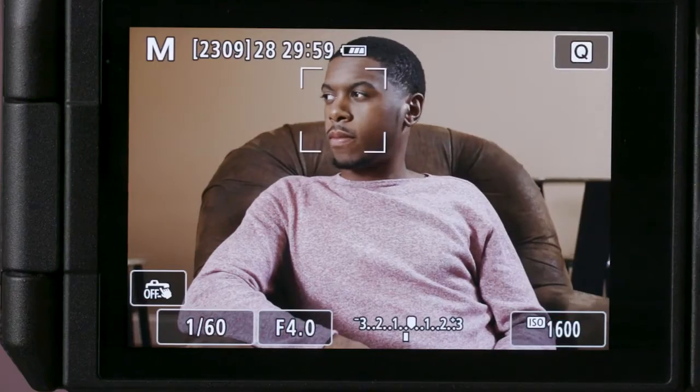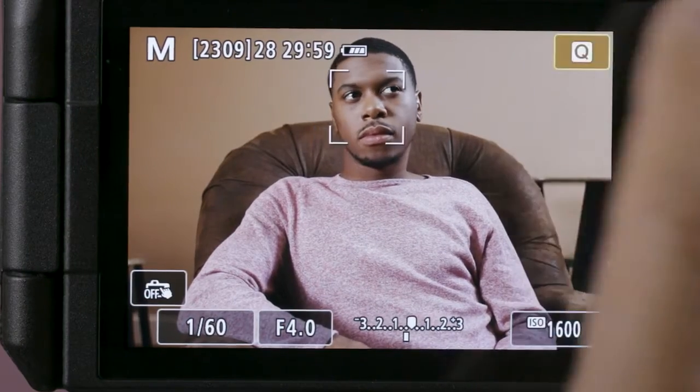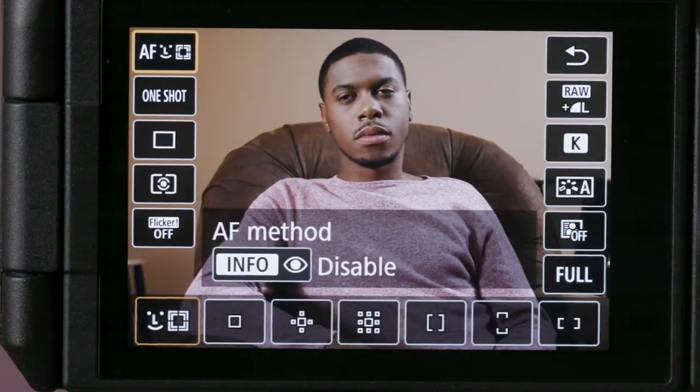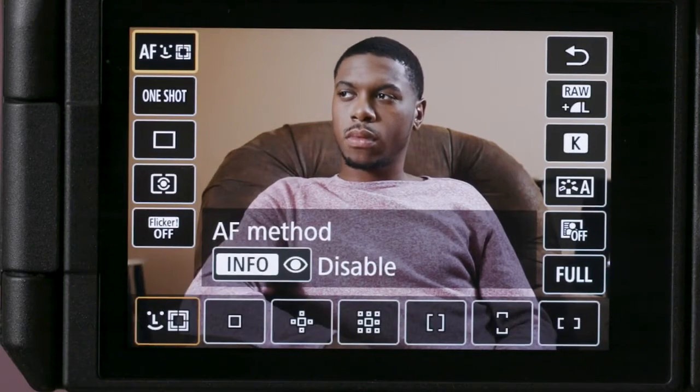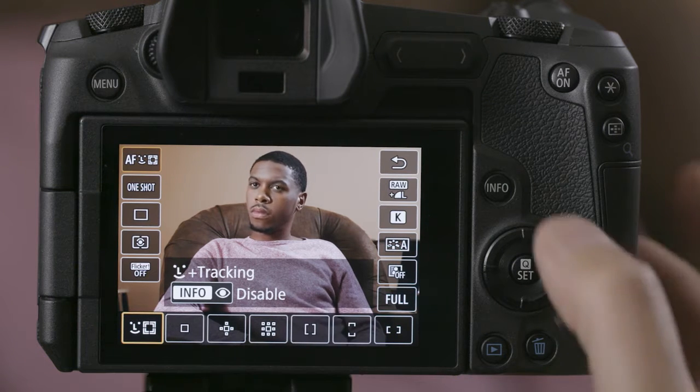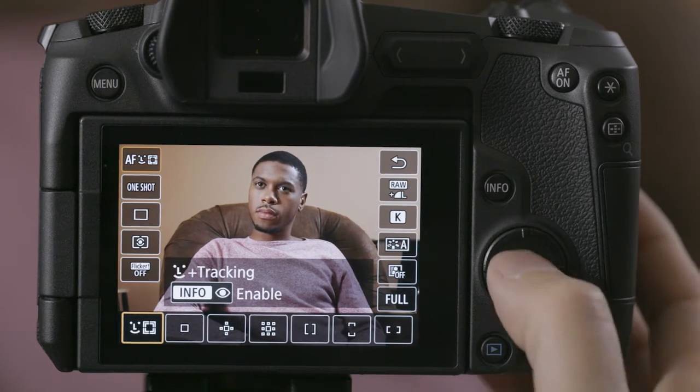When Face Detect AF is active, you can quickly turn on Eye Detect AF. Tap the Q icon, then tap the AF Method button. Choose Face Detect AF. Now press the Info button to activate Eye Detect AF.